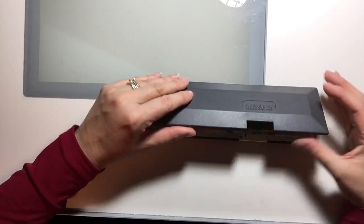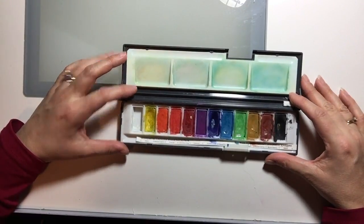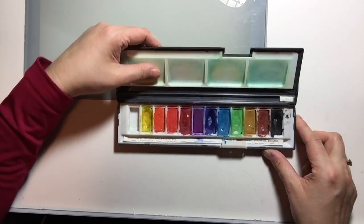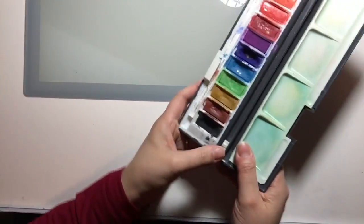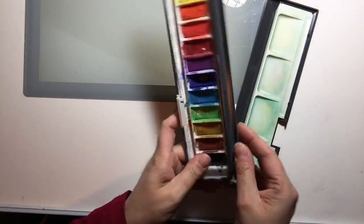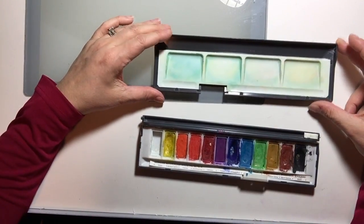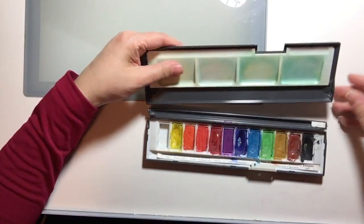I'm going to start with my original palette. This is a Daler Rowney palette — I believe they still make them. These are full pans of student grade paints. It's a very portable palette. One nice feature is that the lid is actually removable, so you can separate your paints from the mixing area. It also makes for easy cleaning, and we can just reassemble everything at the end of the painting session.